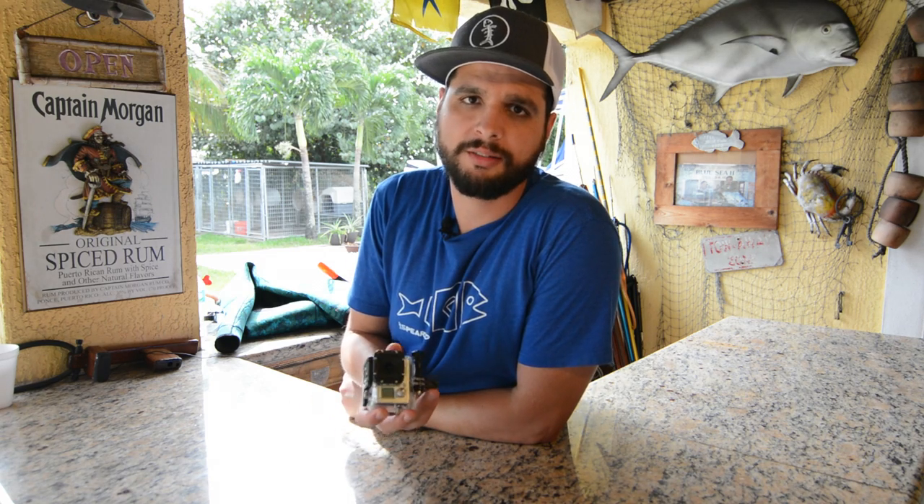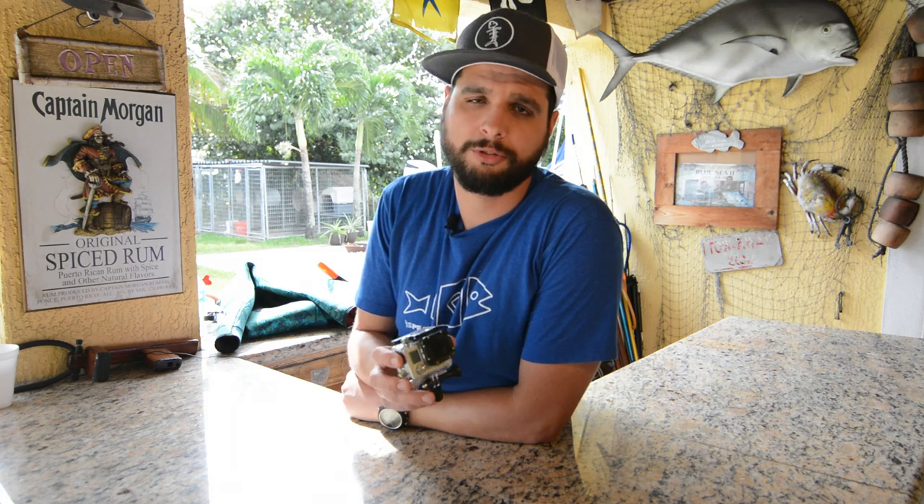Hey guys, it's me Jose de Baza with Spearheads. We're going to talk today about taking videos with the GoPro. Most underwater footage is taken with the GoPro. There are a few settings you could set your GoPro to in order to take some really cool videos, and that is shooting 1080 anywhere between 25 to 60 frames per second.